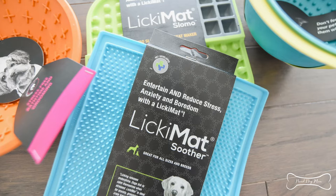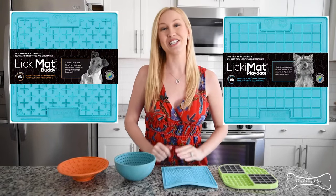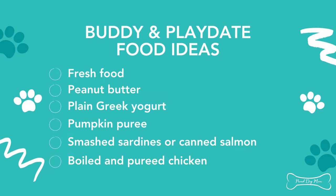The Licky Mat brand also has their classic series. They have a Play Date and also a Buddy mat. I don't have those mats, so I'm going to show pictures on the sides of the screen so you can see the different grooves. These are really great for smearing in fresh food — peanut butter and banana, pureed chicken with some carrot, or even a sardine pate.